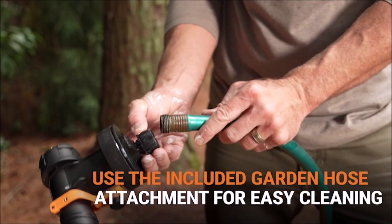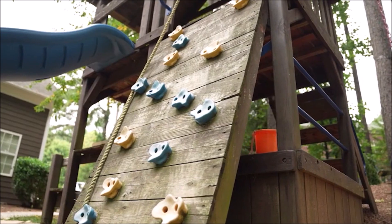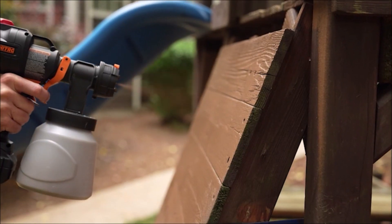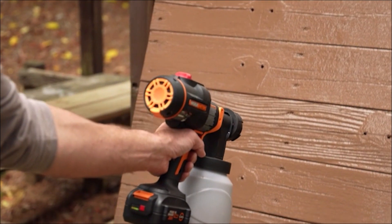The WORX Nitro Cordless Paint Sprayer is a practical solution for anyone who needs to paint large surfaces quickly and efficiently. Its cordless design allows you to move around freely without being tethered to a power source, and its brushless motor ensures reliable and efficient performance every time.